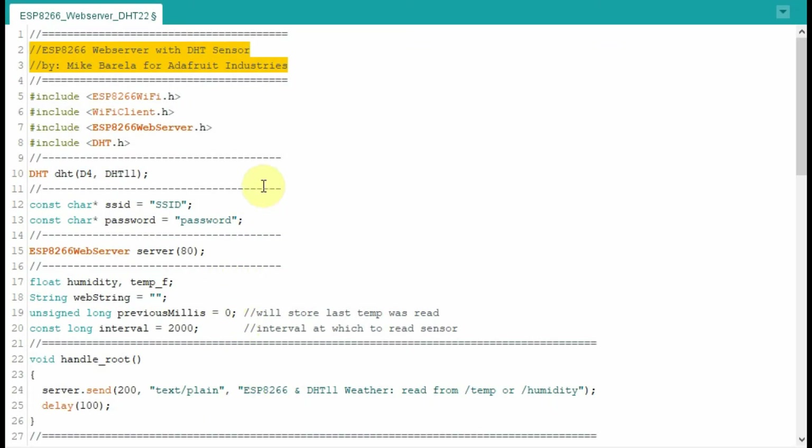This last program connects the ESP8266 as a web server with the DHT sensor providing the input data. The program was written by Mike Barella for Adafruit Industries and a link to the code will be provided. In this demonstration, I will just run the code and see how the results appear on the web browser. A detailed explanation of this code will be provided in a future video.